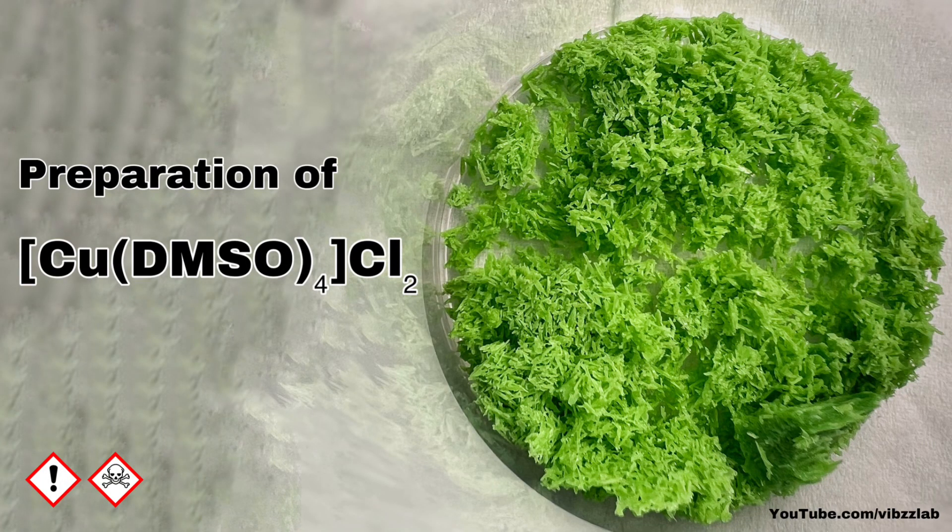Hello friends, in this video we will synthesize the complex of copper with dimethyl sulfoxide. This is a fairly straightforward reaction.